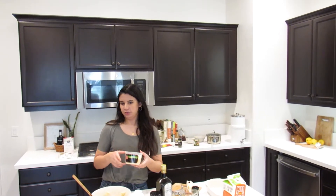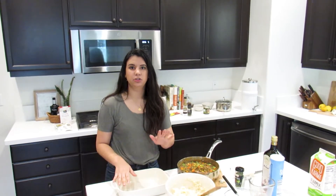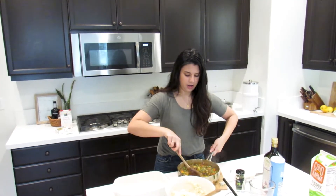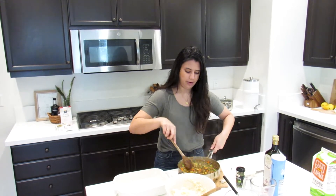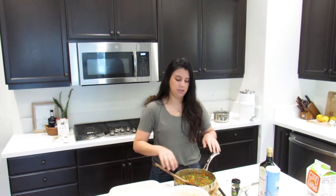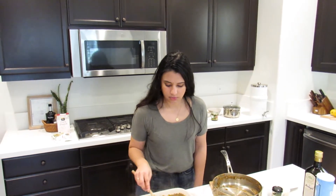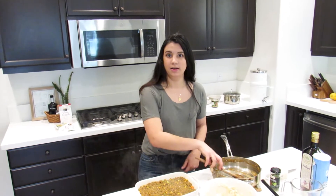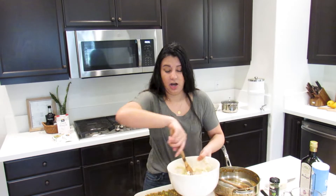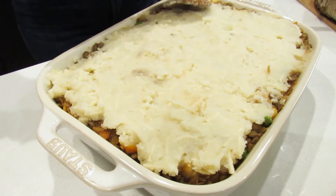Add half a cup of grated parmesan to your mashed potatoes. Now we're going to assemble the shepherd's pie. I have an eleven by eight baking dish — a nine by nine works too. Take the lentil mixture that has simmered five to ten minutes until most of the liquid is evaporated but some remains, and smooth it into the pan. Then dollop the mashed potatoes on top and spread them evenly over the lentil mixture.